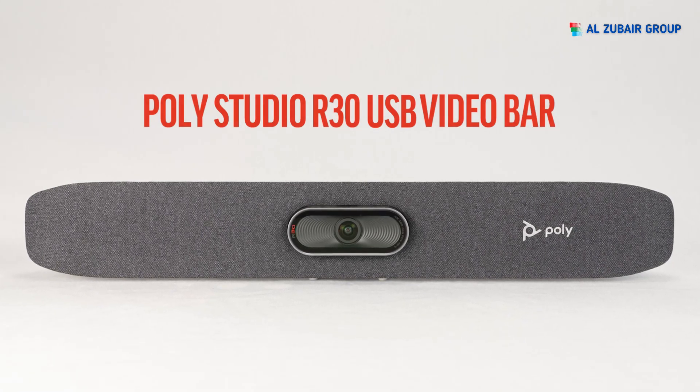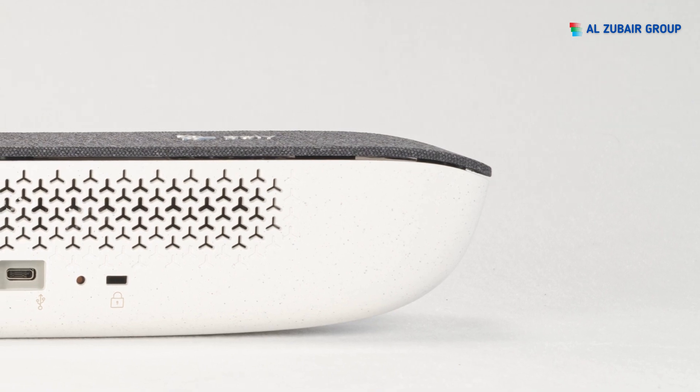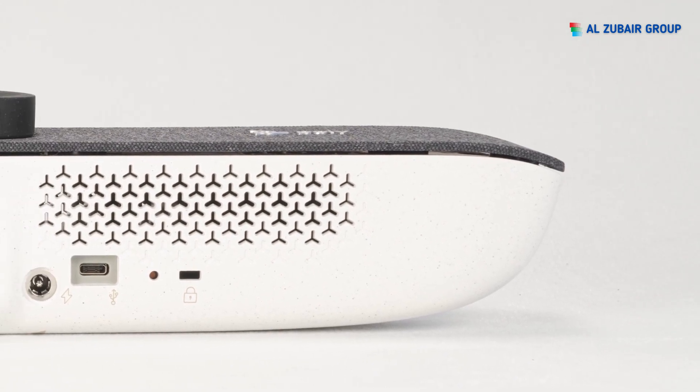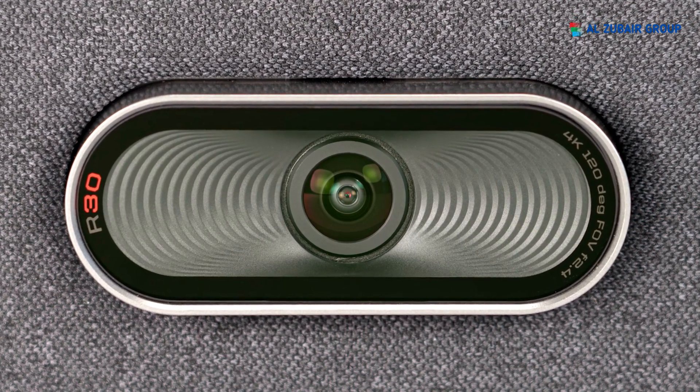The PolyStudio R30 USB Video Bar is a 4K huddle space video conferencing solution that gives you everything to look and sound your best on video calls in one sleek device, with camera framing and tracking.